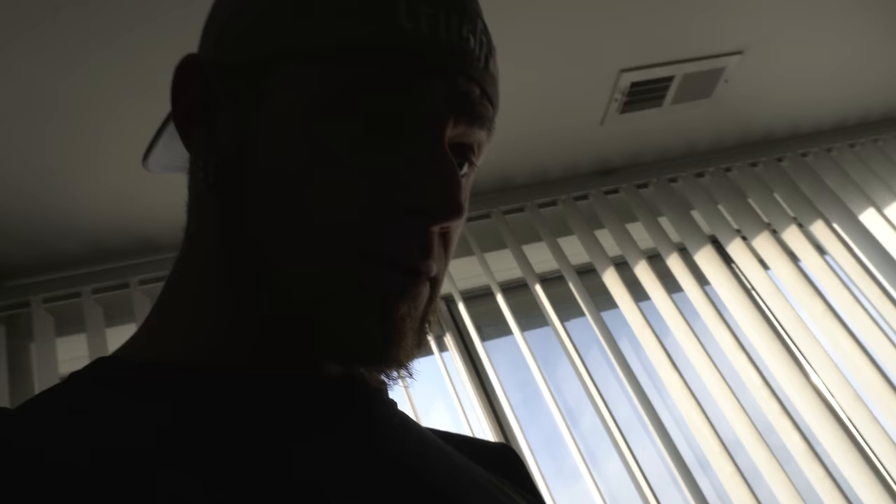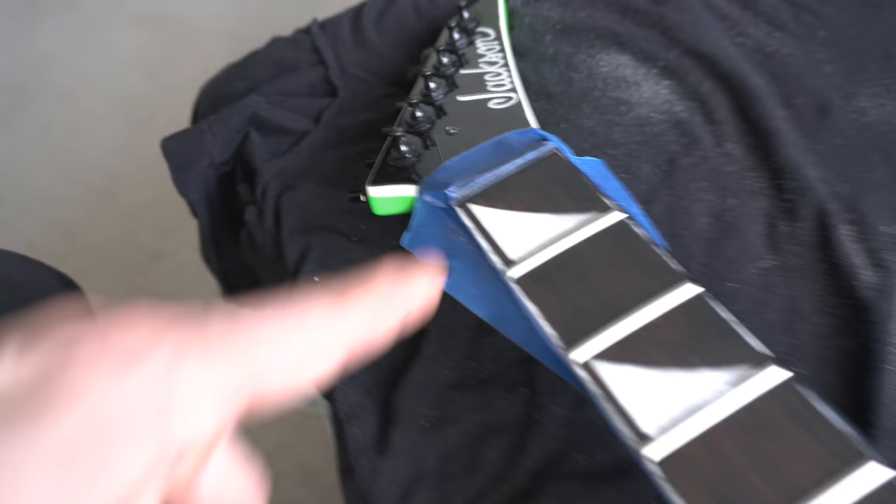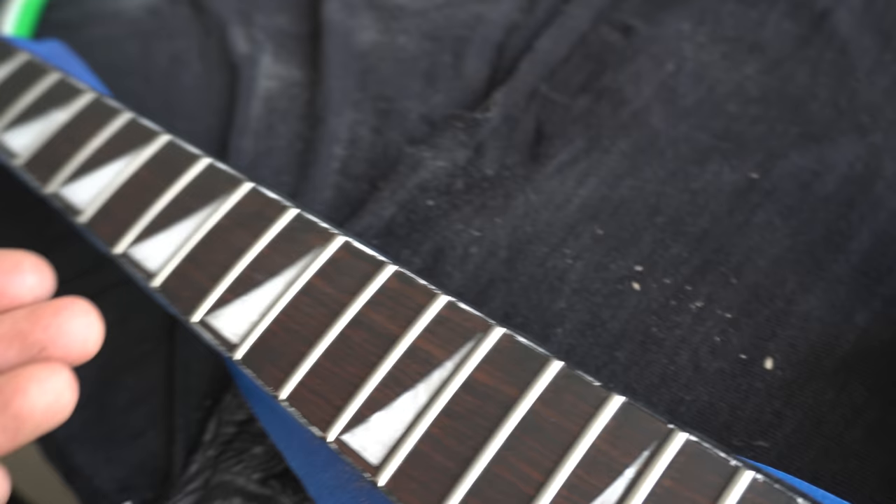Yeah, this just looks like dog ass to me. I can't stand that inconsistency across the fretboard — especially the first five or six frets. The other ones I can live with. Over here it's too dark, looks off, and over here it's okay. I showed you the comparison — the other guitar just looks way better. So we're gonna throw another coat of stain on there and hope for the best.